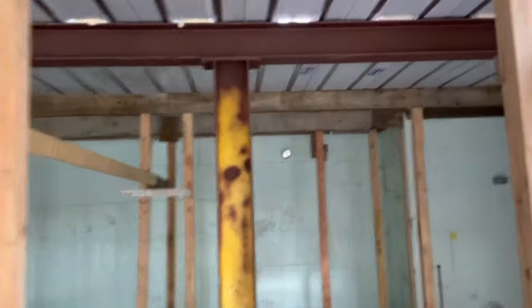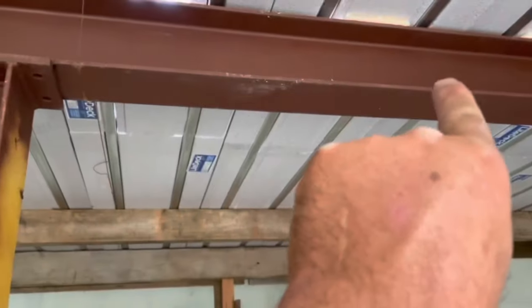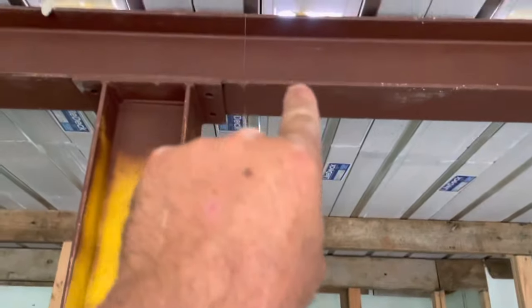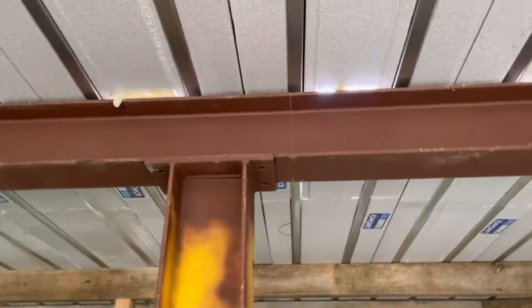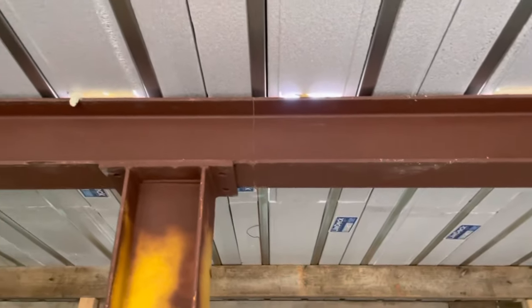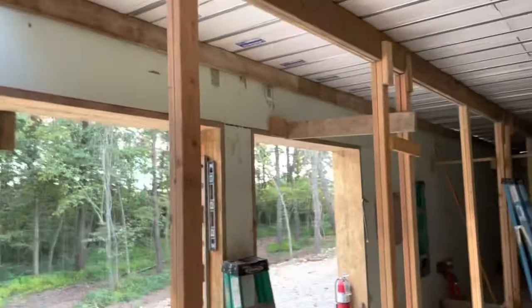I need to spray foam that little gap there, and anywhere I see light I need to spray foam. Everywhere the light deck rests on the steel I-beam, I cut the foam out with a hot knife so I could have concrete directly in contact with the steel I-beam. So I'll go up there now and finish this video.